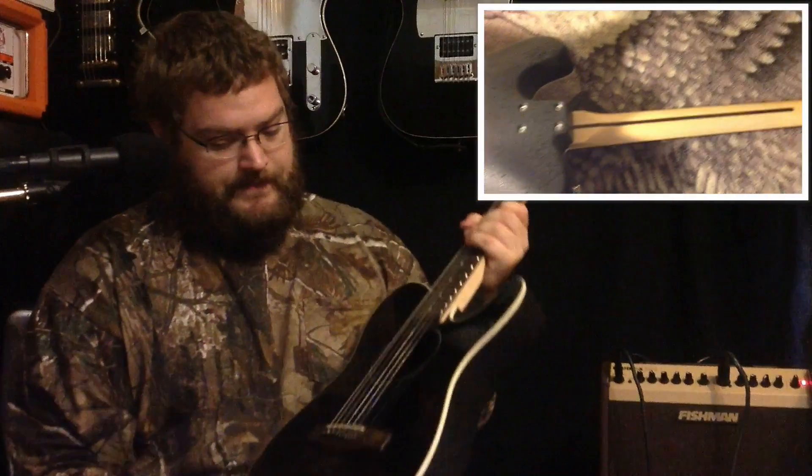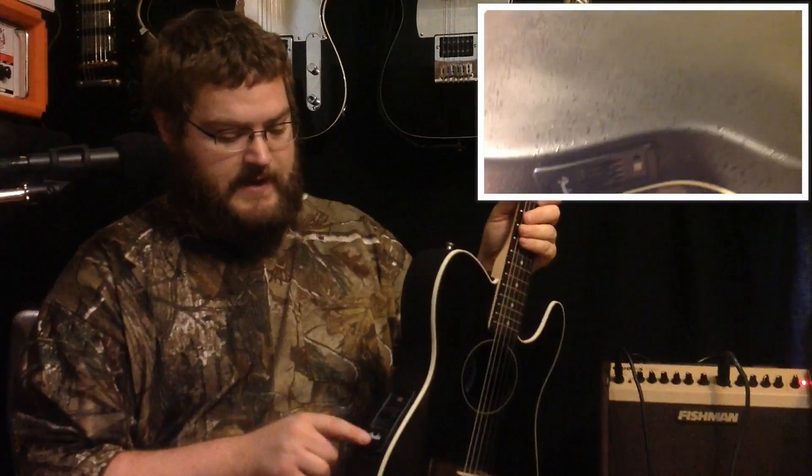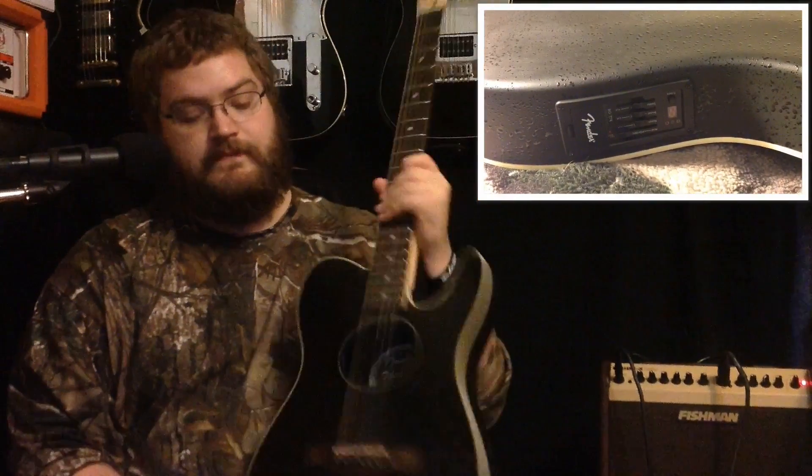This guitar has a Fishman preamp built into it with a battery box right here. You push the button for the tuner. It's got a three-band EQ and a master volume input jack.